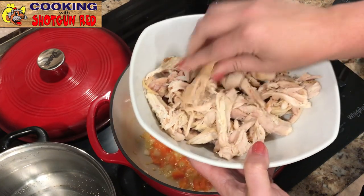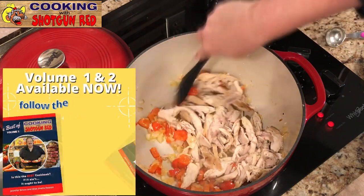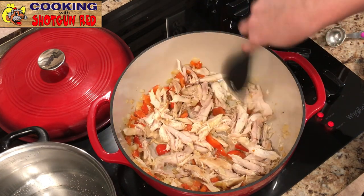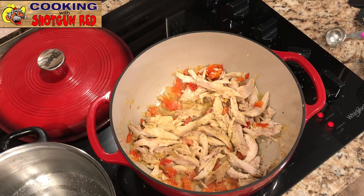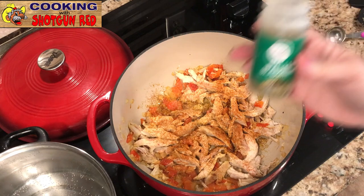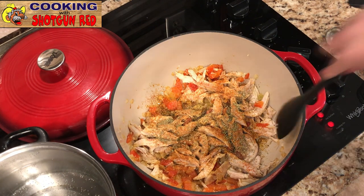We've got some chopped, shredded rotisserie chicken — just leftover rotisserie chicken from a buy-one-get-one deal at Kroger. Peel all the chicken off the bone and mix it into that sautéed base to absorb all the flavor from the peppers, onions, and garlic. Since the rotisserie chicken already has seasoning, you don't need too much extra, but I still add a little garlic powder, ground paprika — just the regular ground, not smoked — and Italian seasoning. I'll put all the measurements down below the video.